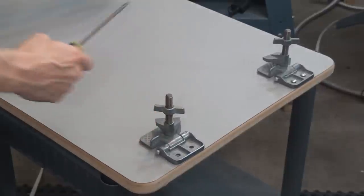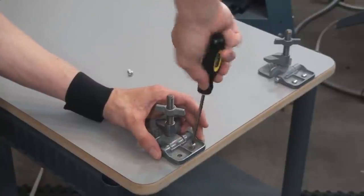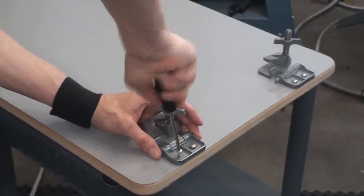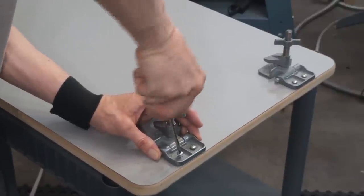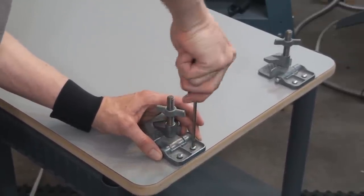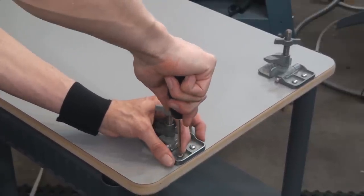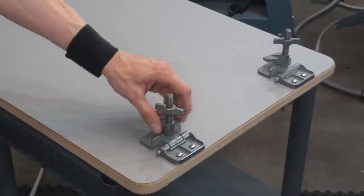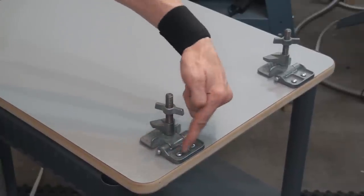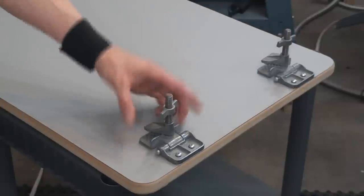Just make them nice and snug — don't strip them out. One more and then the device is done. You could use wood glue inside the screw hole and even put glue underneath the bracket against the pallet board, which would help as well. Let me change camera angles and show you how this little device works.